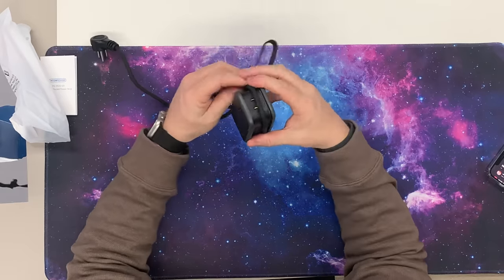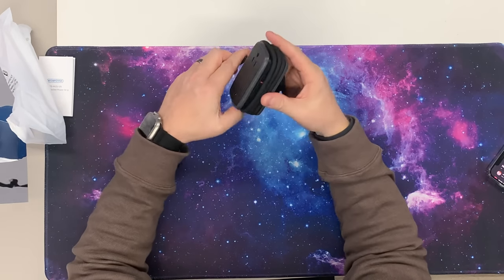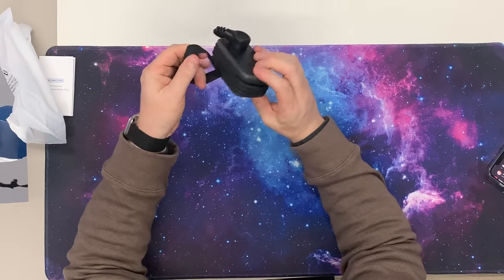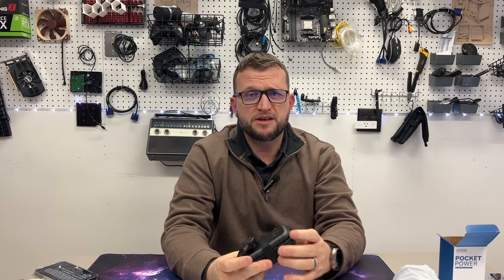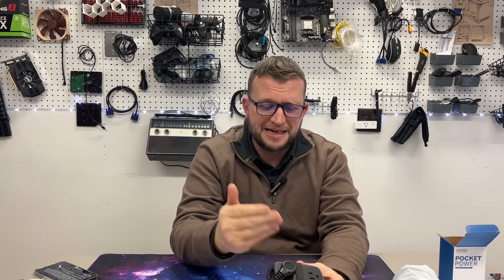It has every feature that you could possibly want in a power plug. I really love how the cord just wraps around — it can be done super fast. You just have to make sure it's up against itself and you can wrap this thing up in no time. You don't even really need the rubber band but it just provides that extra support. So there you go — completely wrapped up in a matter of seconds, pop it in your bag and you're good to go. I just love small compact designs like this. Thank you GaN2 technology and thank you Enton Power.